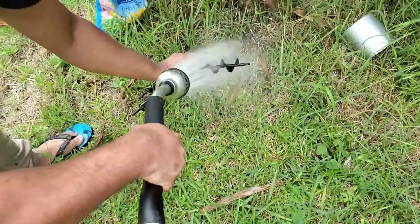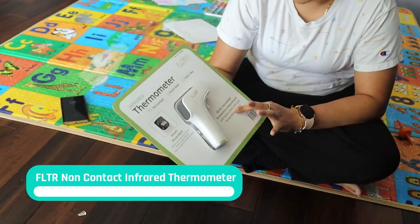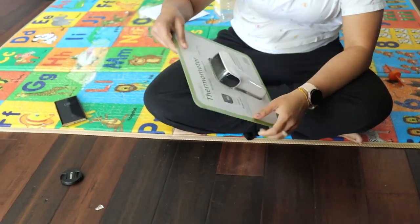You can clean it with water after use. In case you guys are looking for a thermometer, this will definitely help you. This one is from Costco, so let's open it and see.